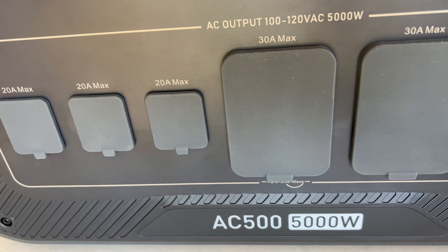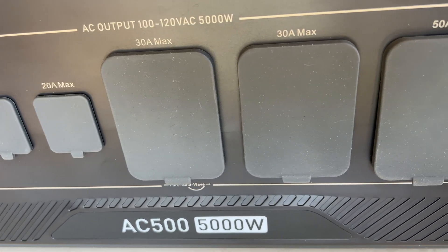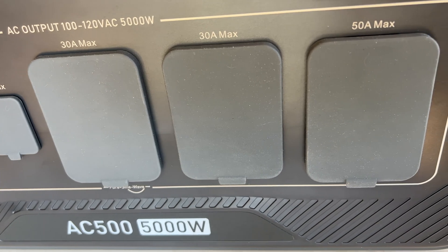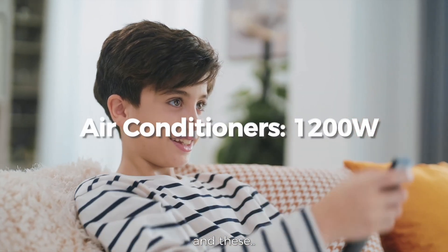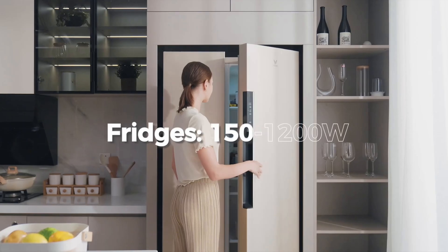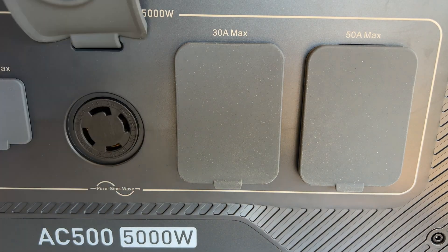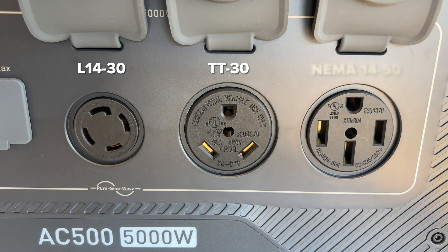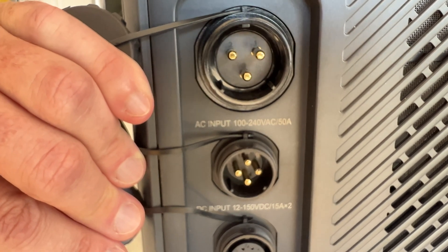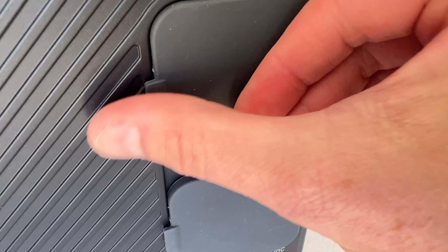Along the bottom is the AC output for the 5-kilowatt pure sine wave inverter capable of 10 kilowatts peak. There are three standard 120-volt 20-amp three-prong outlets that'll power pretty much anything you can plug into the wall, even heavy-draw appliances and power tools. They also offer two different 30-amp outlets and a super beefy 50-amp plug to connect to your home's transfer panel or RV electrical system. On the right-hand side are AC and DC inputs and a communication port to sync two units with the Fusion Box for split-phase output.